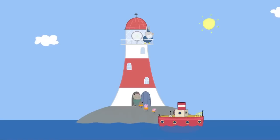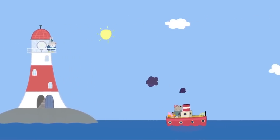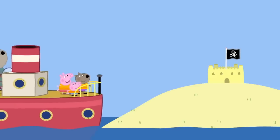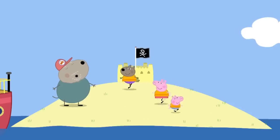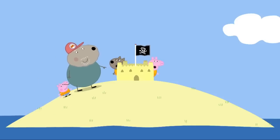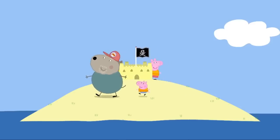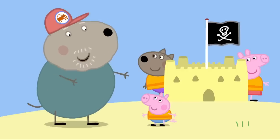We're sailing to Pirate Island. Goodbye, Grumpy Rabbit. Enjoy the sea and the sky! We will! Grandad Dog's boat has arrived at Pirate Island. Look, our sandcastle is still here. Let's play hide and seek. One, two... There are not many places to hide on Pirate Island. Ready or not, here I come. Found you! Now, where's George? Grandad Dog cannot find George anywhere. I give up. Where is he? George was hiding behind Grandad Dog. Clever George!